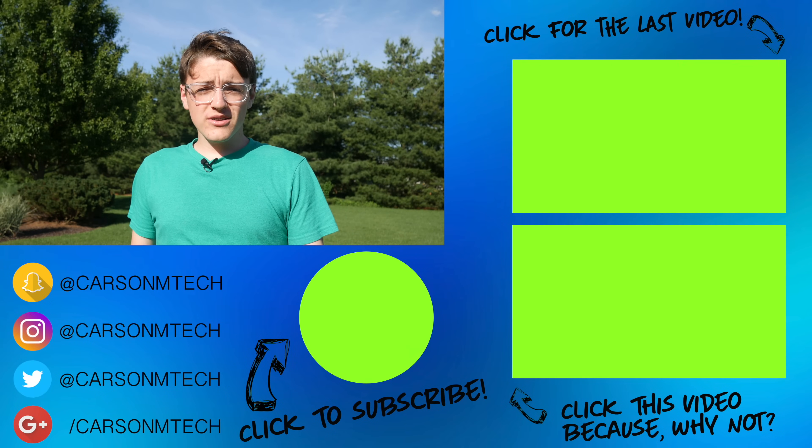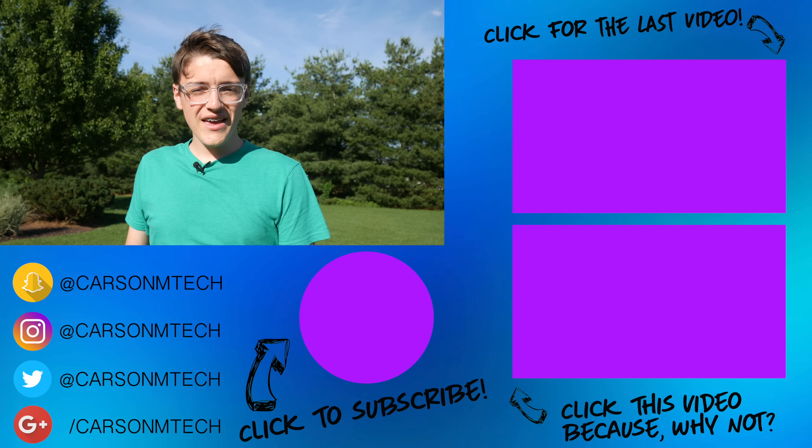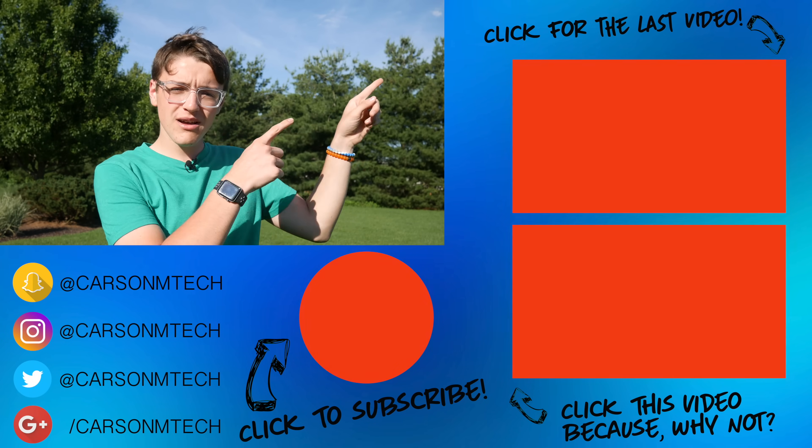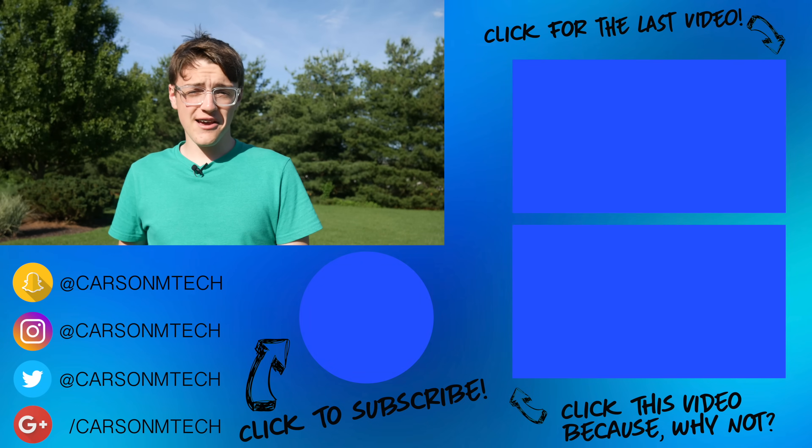If you guys like this video, make sure to give it a big thumbs up. Let me know what you guys think about this microphone down in the comments below. If you'd like to subscribe and see more videos from me in the future, make sure to click the big button below to subscribe, even if you're on mobile. If you'd like to check out my last video, that should be up there and some random videos should be down there. That's pretty much it for this video — see you guys in the next one. Peace.